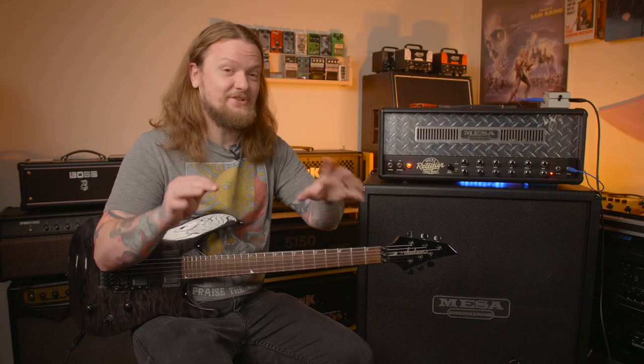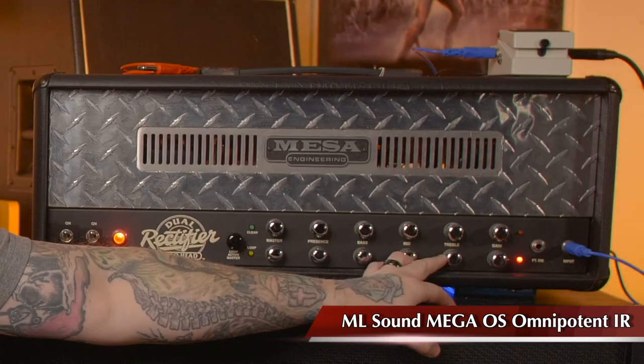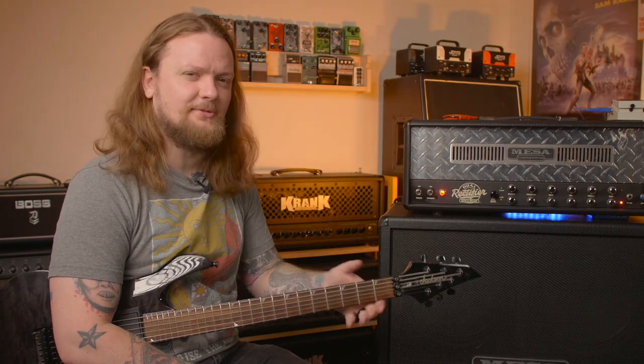One of the interesting things about the tone stack in this amplifier is you get a very different treble sound at two o'clock versus full up. I much prefer that two o'clock position — you still get a lot of treble but it's less hissy and scooped sounding. It sounds more like a mid-treble bump than just a straight treble bump. So if you have a really fizzy recto that's missing those high mids, dialing that treble knob back will help you out.